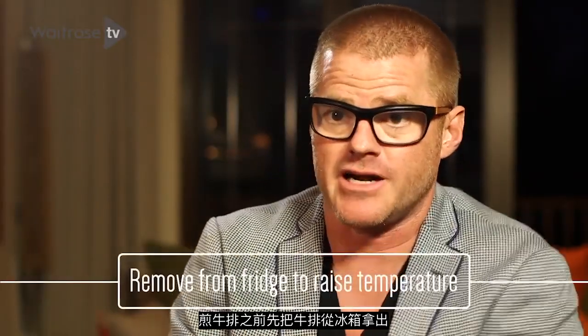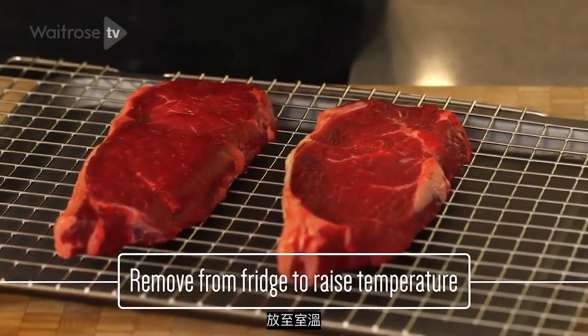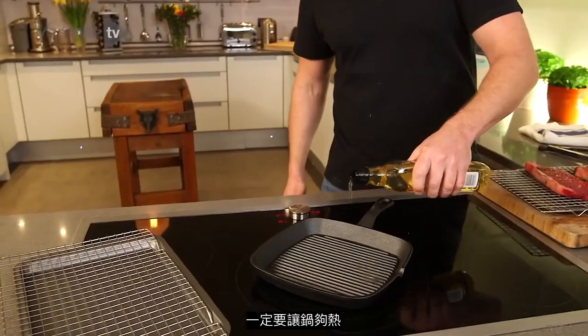Remove the steaks from the fridge and allow them to come up to a slightly warmer temperature. Get a pan on the heat, and this is really important because you don't need that pan to be really hot.